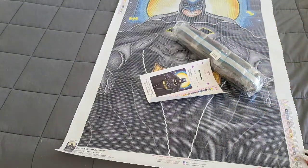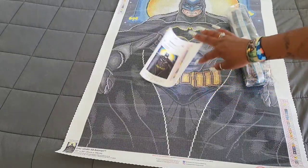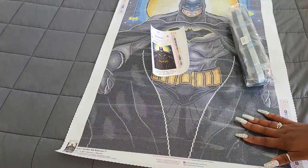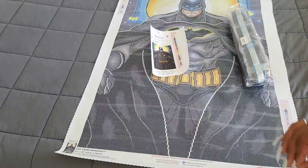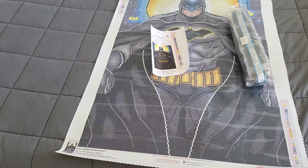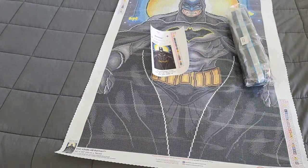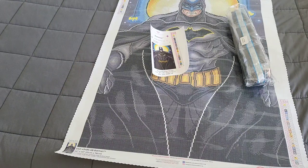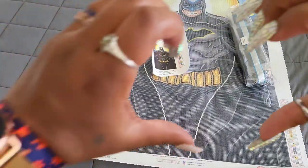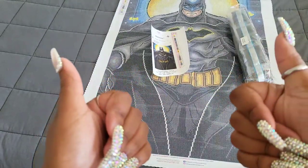If you have any questions, comments, or concerns about Batman, leave them down in the comments below. Did you get this kit when it came out? If not, is it on your wish list? This kit is currently 20% off at Diamond Art Club and it is available at the time of this recording. Thank you so much for watching — remember to stay caffeinated, stay crafty, stay safe, and always try to be kind to others because you never know what somebody else is going through. Stay cool — bye guys!